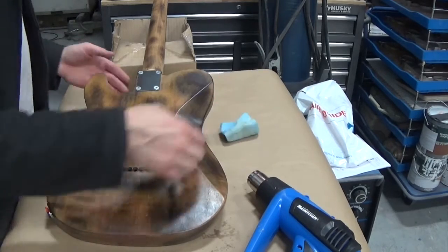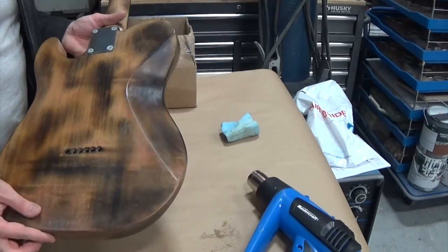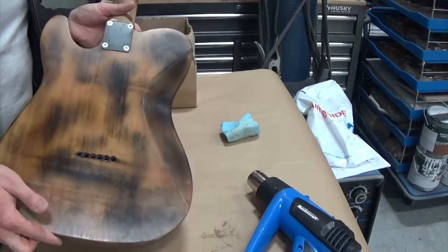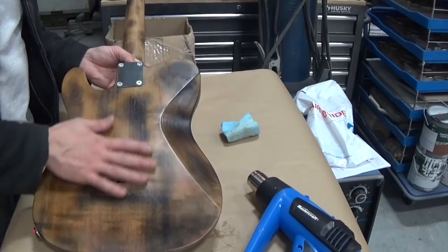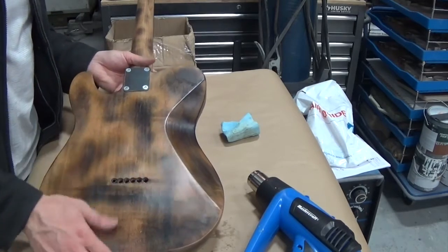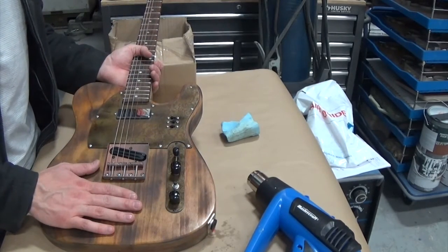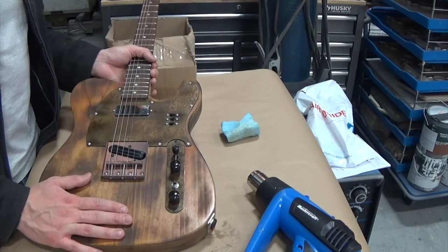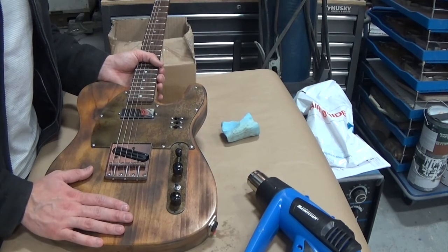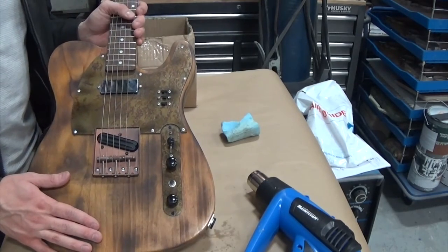Alright guys, that's basically how I do it. I find it's a lot faster than any of the alternatives for a wax finish and it produces a finer result. If you don't like a wax finish that's entirely fair, but if you do, hopefully you'll find that method useful. I'm going to go ahead and do the same thing on the front. As always, thanks for watching — if you have any questions, let me know in the comments. Once I'm done, I'll probably get this set up and we might do some sound demos so I can show you what all these switches do. Thanks, have a good one.